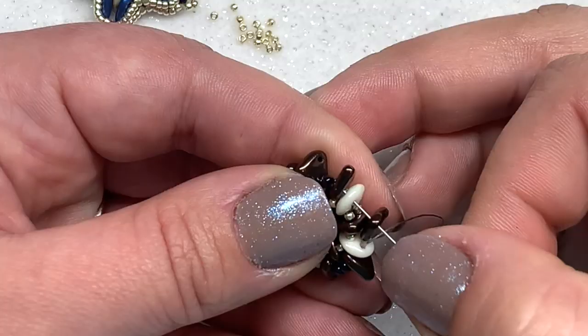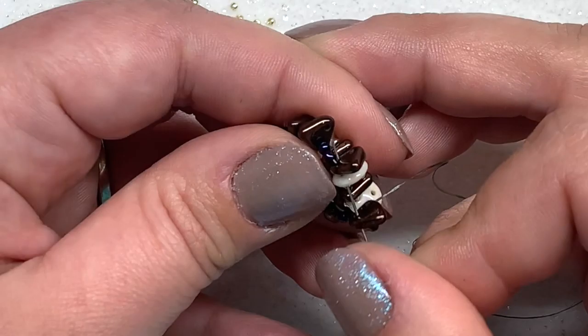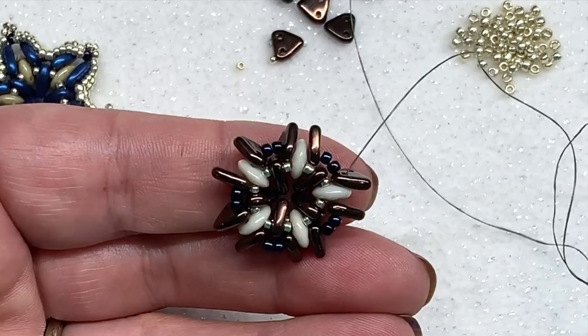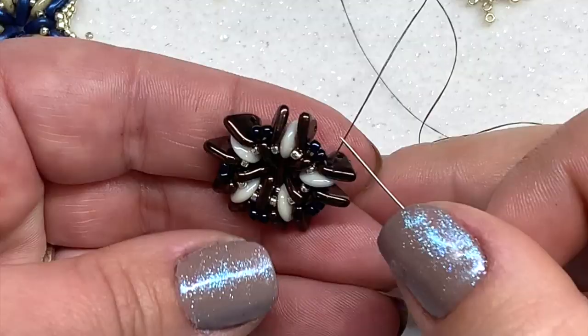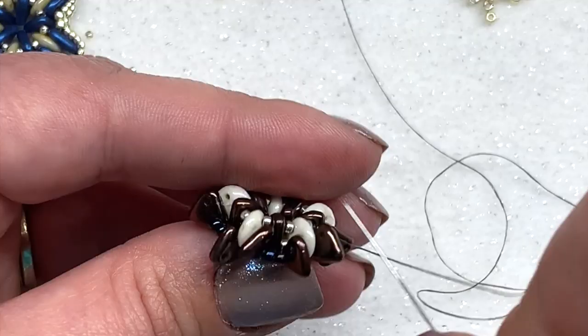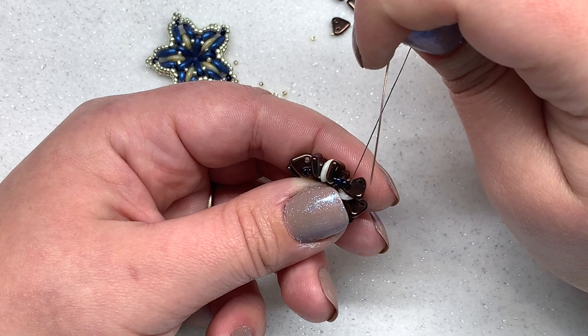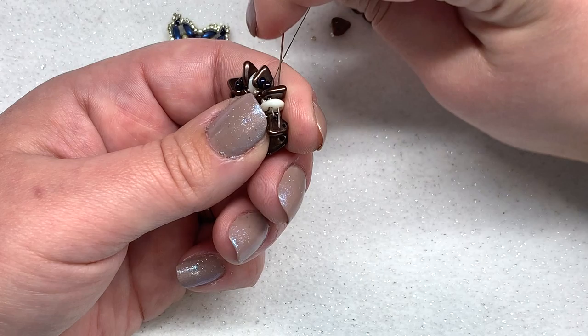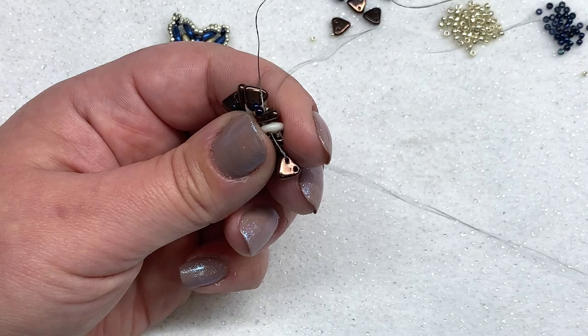Go through the next quad as well as the next triangle on the same left hand side hole and pull. You should have something with 11-0s going around — two in between each section. Now we need to work on popping in 11-0s on the other side. Switch directions and go through the other hole of the same triangle, also through the quad's empty hole, and the empty hole of the next triangle.